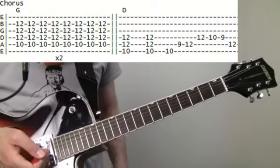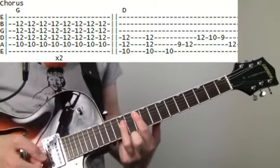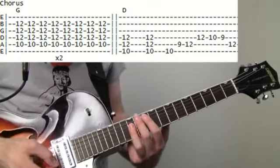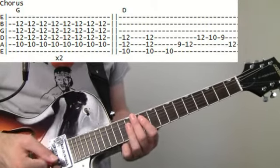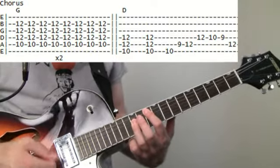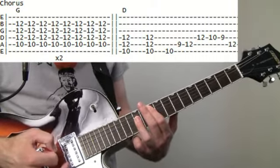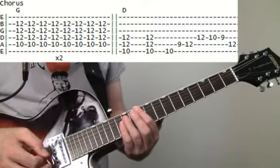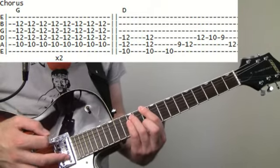The chorus comes in. It's going to be a G — same high voicing up at the ten on the A, that power chord. We're just going to be hitting the eighth notes, about sixteen of those. And then from there we do ten on the E — or the D power chord — and we just have to hit a couple of those.